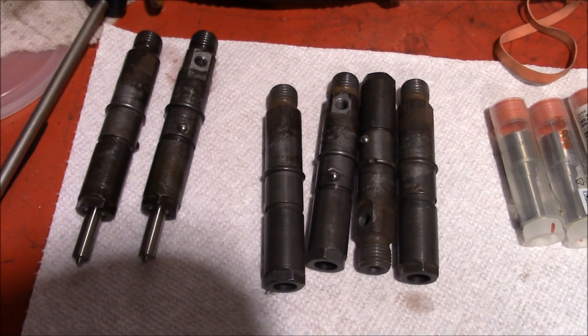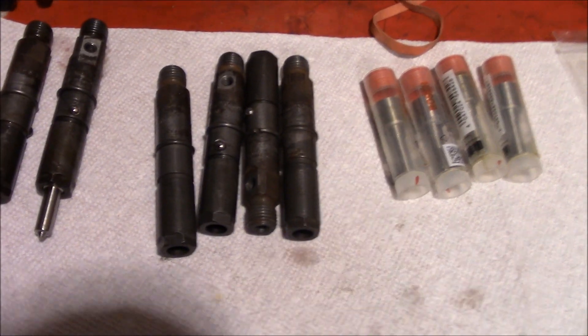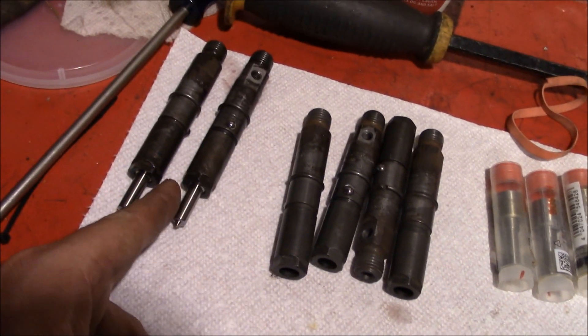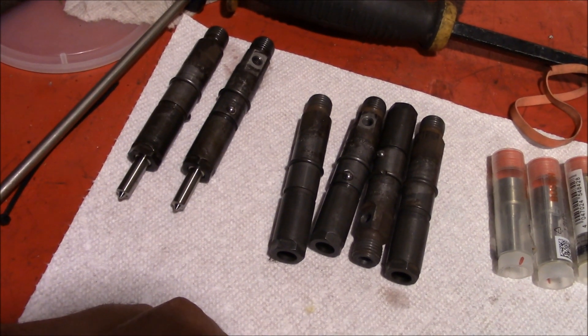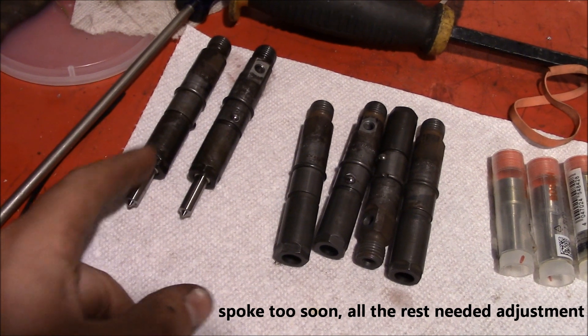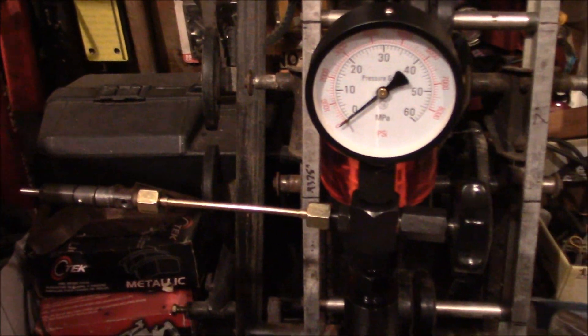Nothing crazy on the rebuilds — clean everything really well and put the new nozzles in. Oddly enough, I thought I was going to need extra shims to get the pop pressure back up, but putting in the new nozzles raised everything about 200 to 300 PSI. So far we haven't needed any shims; these are popping right at 3,800 to 3,900 PSI with the original shims in them.